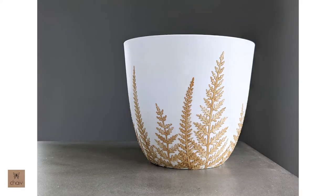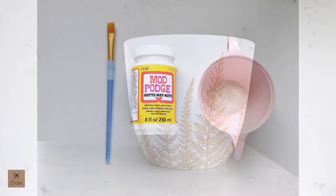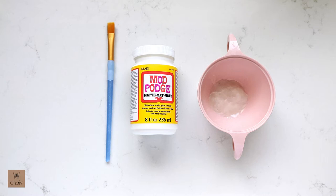Hi guys, my name is Vin and for this video I'm going to show you how to decoupage a plastic planter for your plants. If you're not familiar with what decoupage is, it's the art of decorating objects with paper.